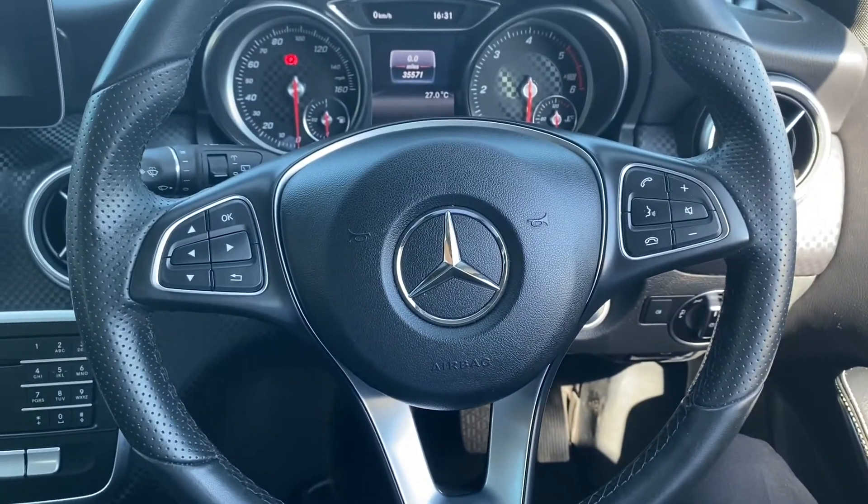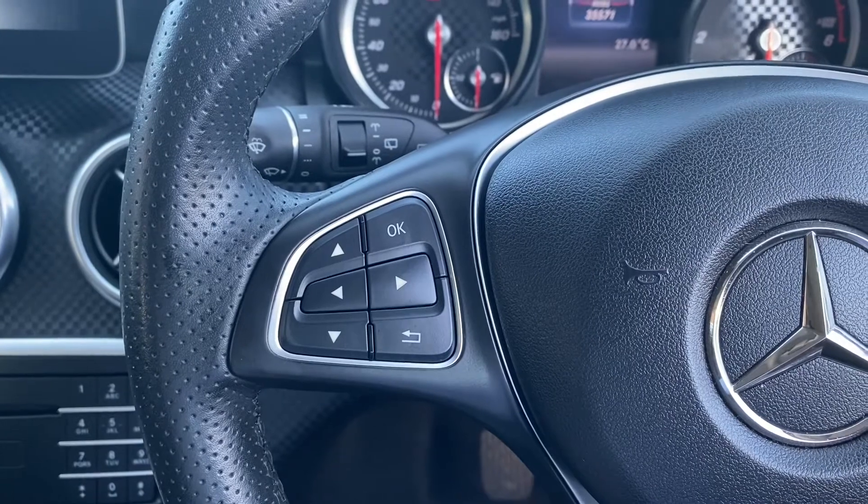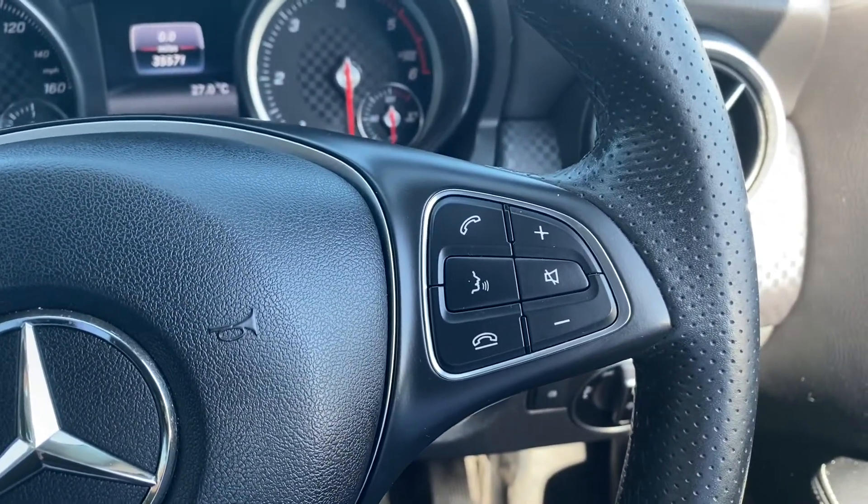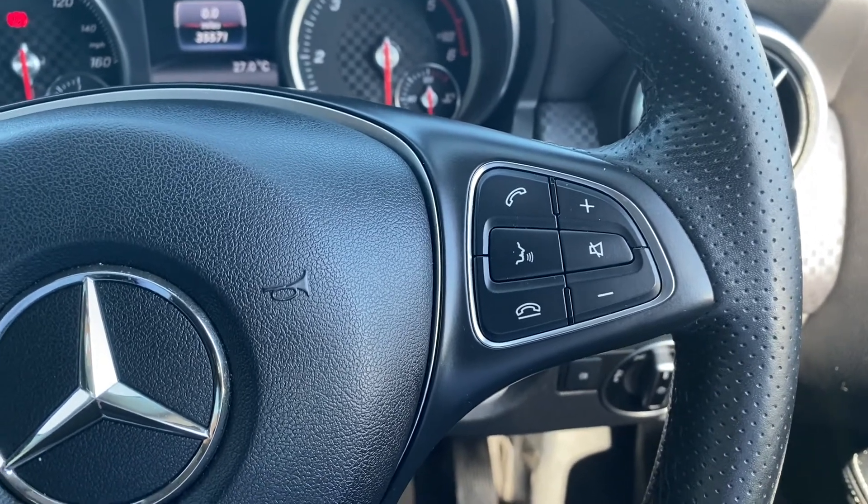Moving on up to the steering wheel — on the left hand side are the navigation buttons for the heads up display, and on the right you have the buttons for answering and declining calls, as well as push-to-talk and volume up and down.